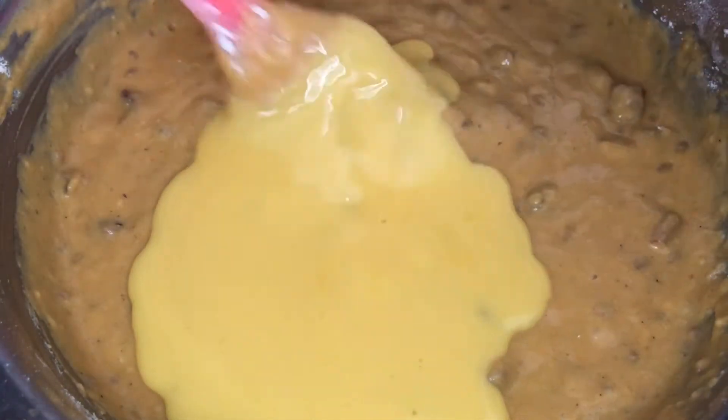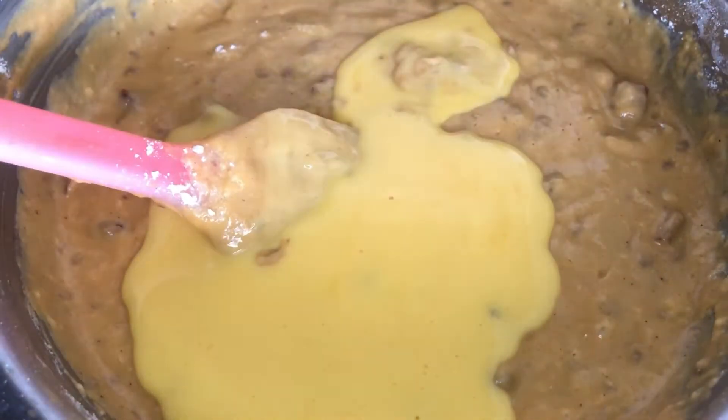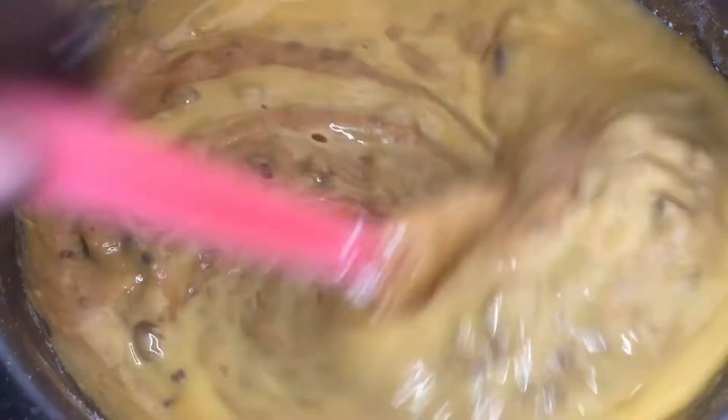Next you see me adding my butter — that's about six tablespoons of melted butter. Make sure it's cooled before you add it, and then you want to just stir that in.